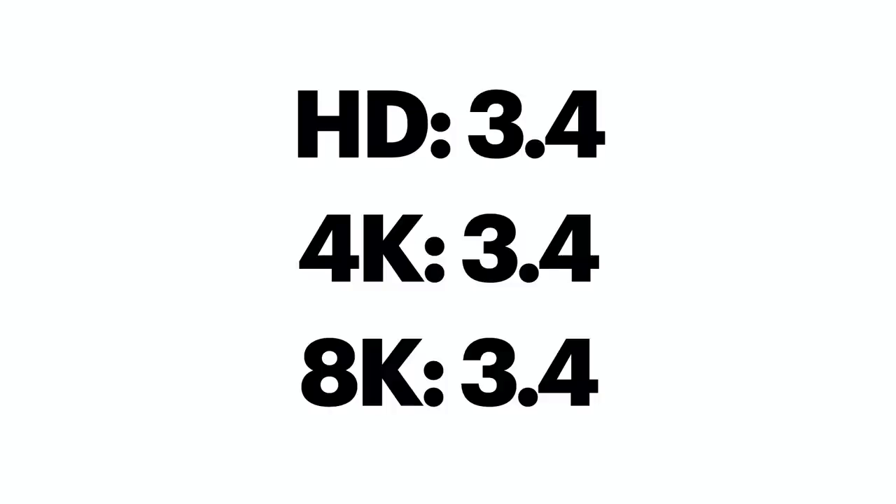When I asked people to rate a standalone clip — not side by side — on a scale from one to five, they rated the HD clip at 3.4, the 4k clip at 3.4, and the 8k clip at 3.4. It made no difference. We'll see a difference when we put them side by side, but standalone nobody notices — which is why our studio is still full HD. Realistically, unless it's a side-by-side comparison, it doesn't matter that much.